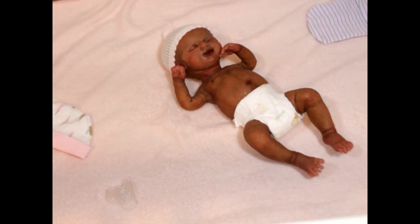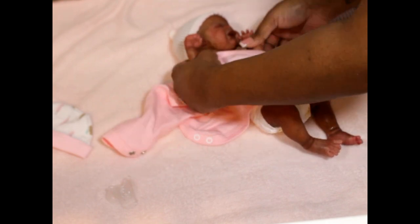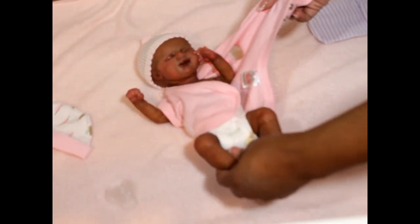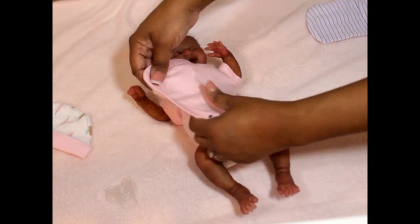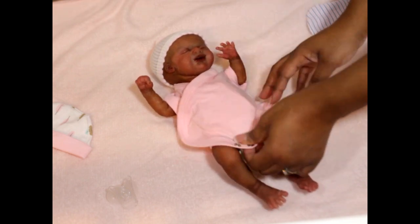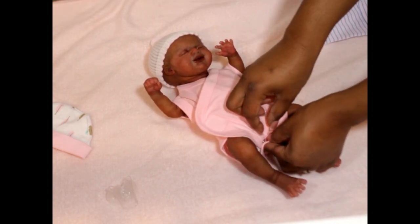Let's go put her in this little onesie, even though I hate to — I wish I just had a t-shirt and not an actual onesie, because I don't want to cover up her pamper. But let's see how she looks in a onesie so you can see her with some clothes on.